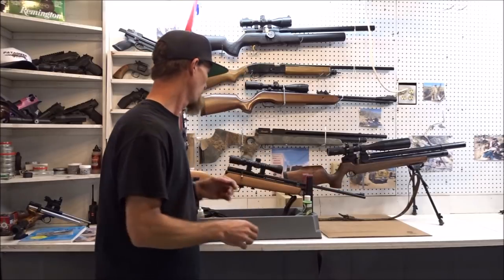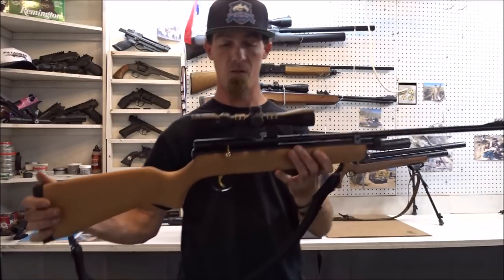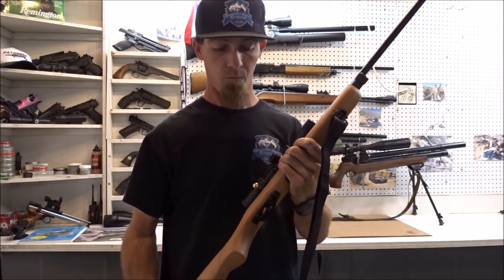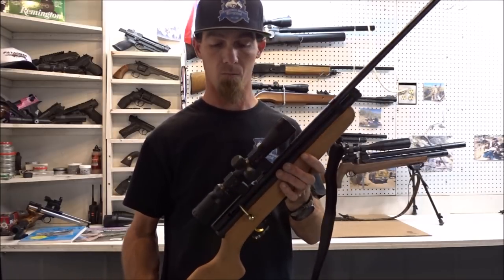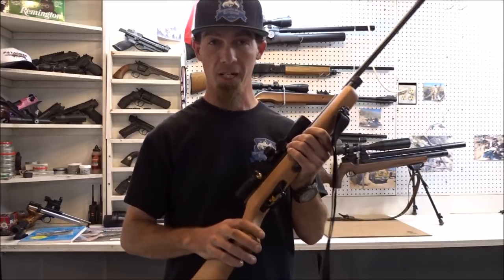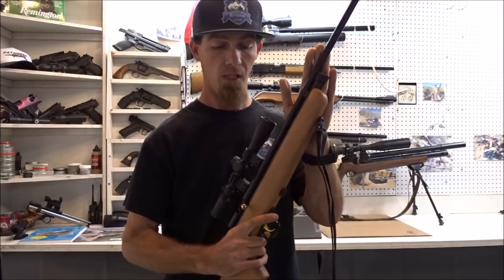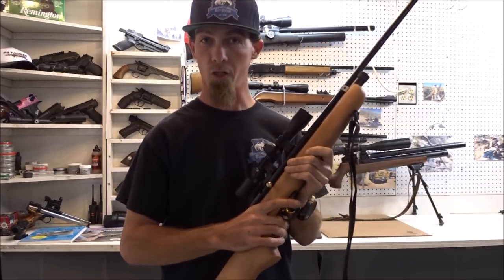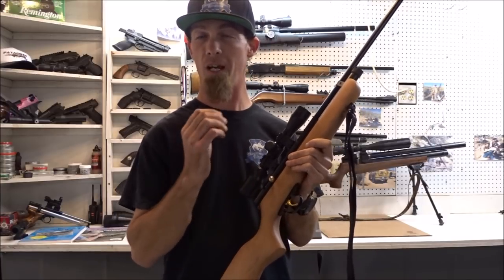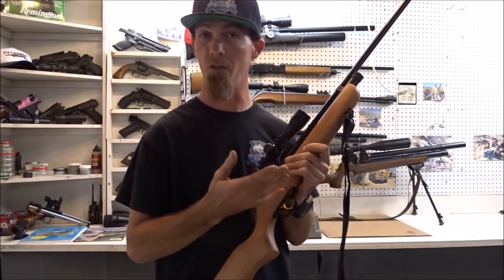One of the guns that I put together is this QB78. It's made in China — you can get these for just about a hundred bucks. All I've done to this cosmetically is I just sanded the stock, cleaned the barrel, and did a little bit of work to the trigger just to make it a little easier to shoot. I'm able to get a little better accuracy out of it just because the trigger is a little easier for me to use.